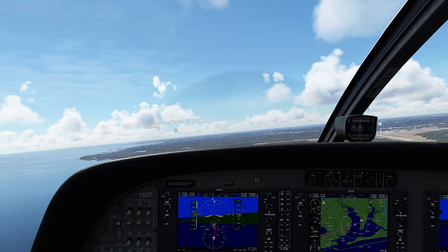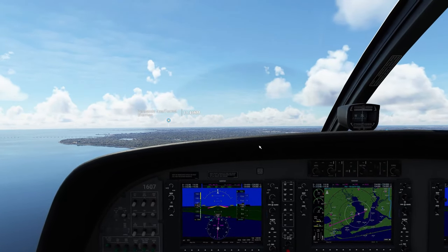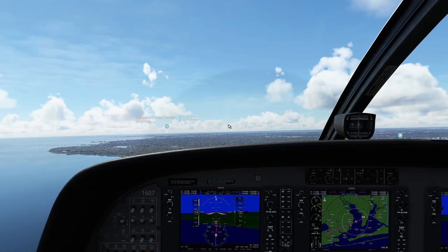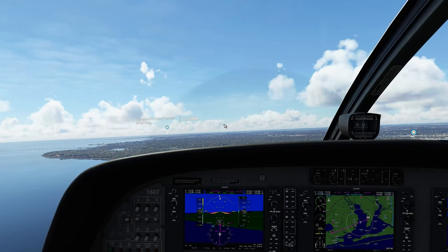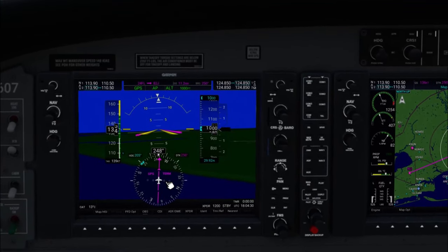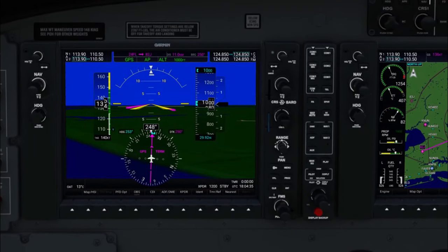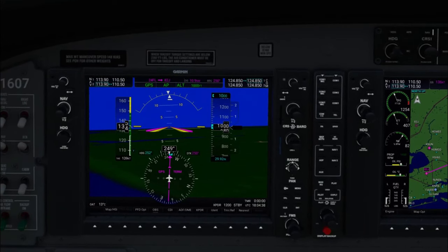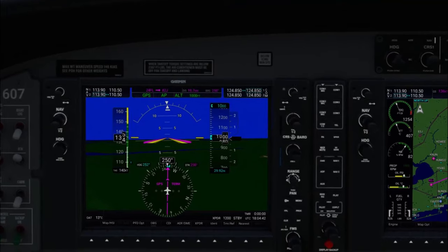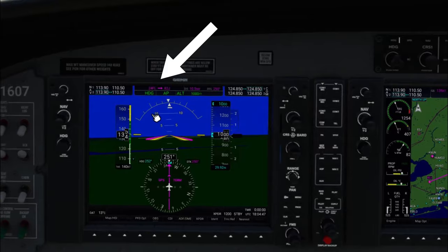Now we're going to talk about how we're going to use the OBS knob on our inbound arrival to our airport. We are going to be coming in on runway 18, and the runway heading is 187. The first thing I'd like to do is zero my heading bug to our current course. Because we are so close, we're going to flip us into heading hold mode — you're going to notice right up here that we are now in heading hold mode.